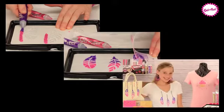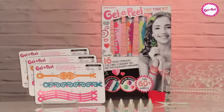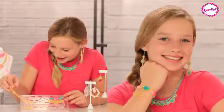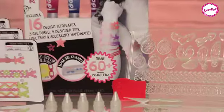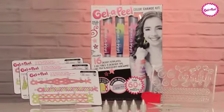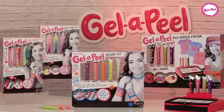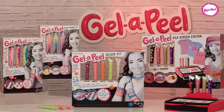You can even make your own t-shirts and jewelry. And now create more accessories with the new Two-Tone Accessory Kit — six colors in three tubes — and a new Solar Color Changing Gel Accessory Kit. It changes from light to dark. Make it real with Jell-O-Peel!